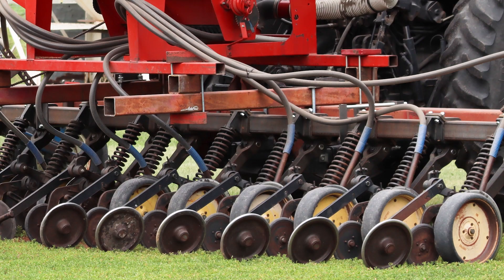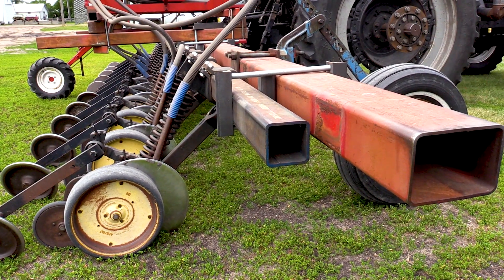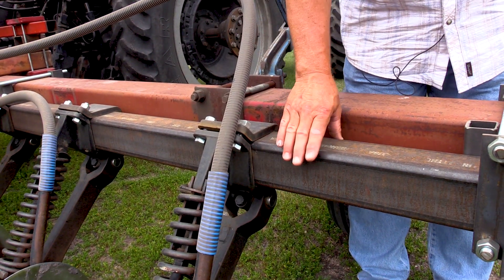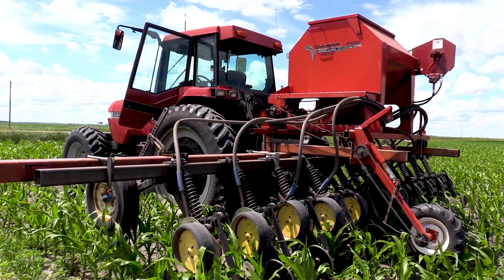We found a neighbor that had a 30-foot drill that he'd taken off every other unit to make a 15-inch beam drill, and he let us borrow those units. We had to mount another bar behind the main bar. The mounting procedure for the no-till unit needed to be on a four-by-four pipe, so we had to marry a four-by-four pipe to the six-by-eight regular frame the cultivator came with, which wasn't that big a deal.